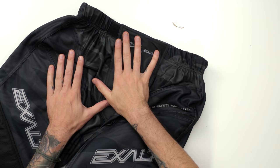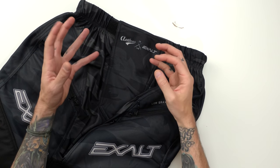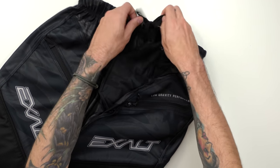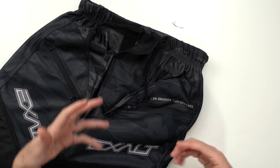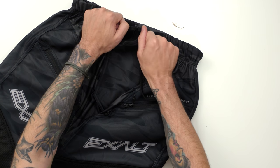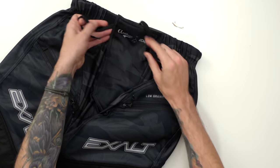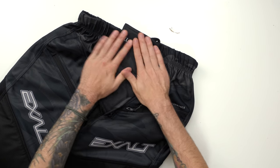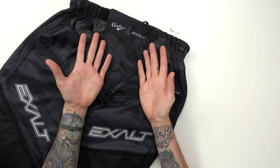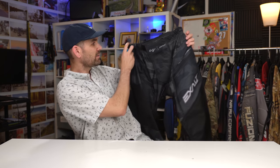I'm definitely a fan of the closure on the front. It's all Velcro and then uses a shoelace to keep the waist closed. I like these shoelace-style closures — I can make them really tight and much more secure than any waist-cinching style or a typical belt. Like I've said in most of my recent reviews, all these lightweight pants are getting rid of the hard parts, so if you're diving you're not getting zippers poking into your stomach.